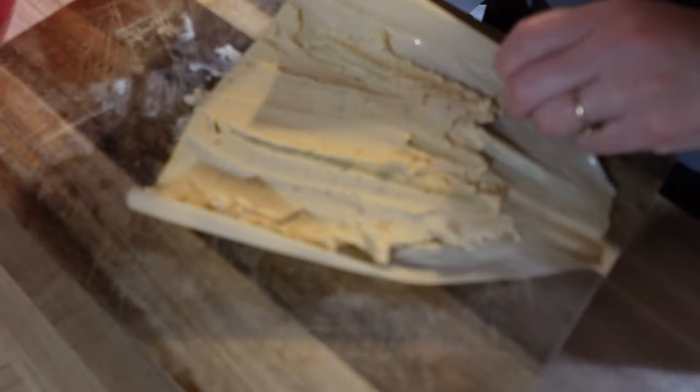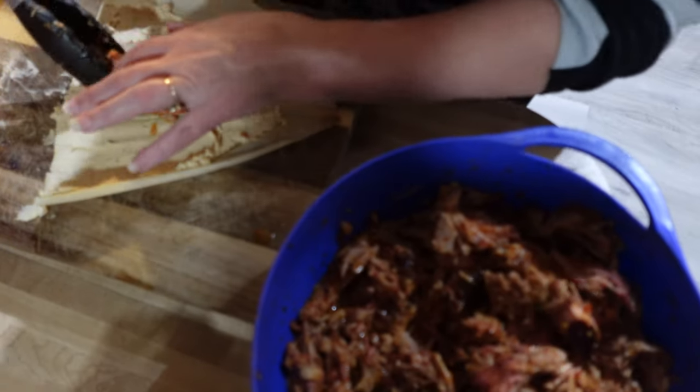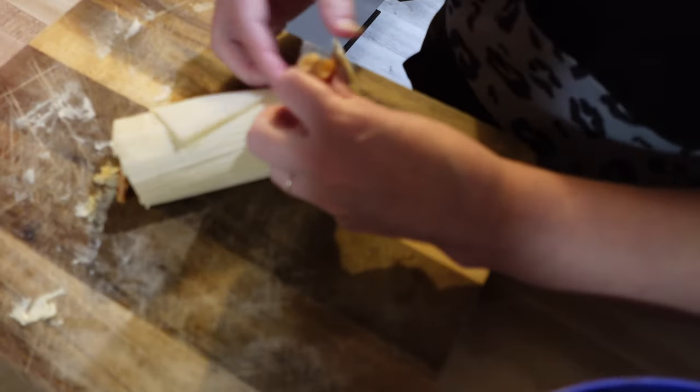Don't judge me — this is only like my second time making tamales, but we like them. We usually have my mom here to help. I take some of that leftover pork shoulder from the smoker and add some black olives — I always like black olives in them, you don't have to add them, but I think they go good with it. I don't have the ties, so there you go — there it is.